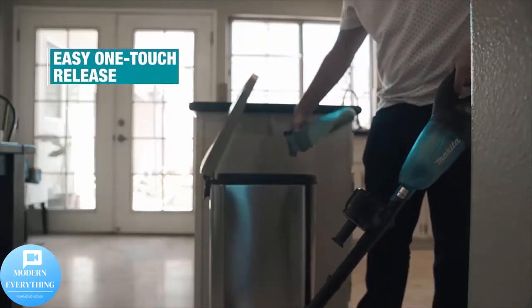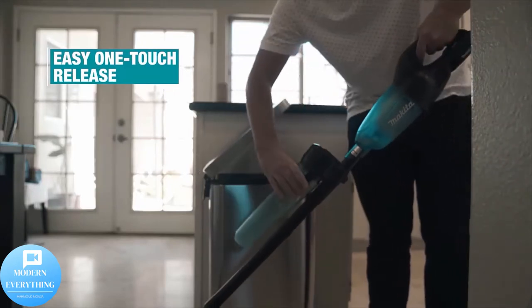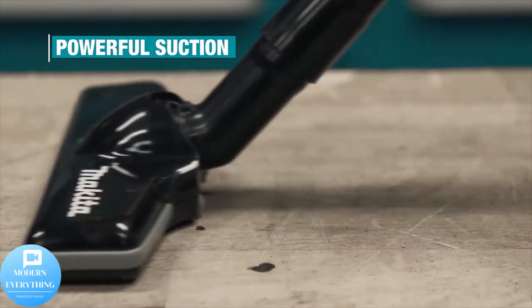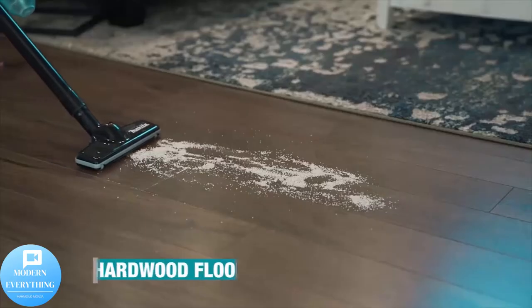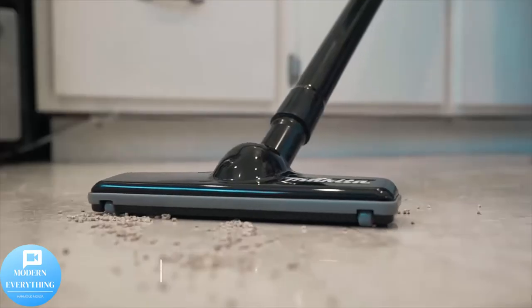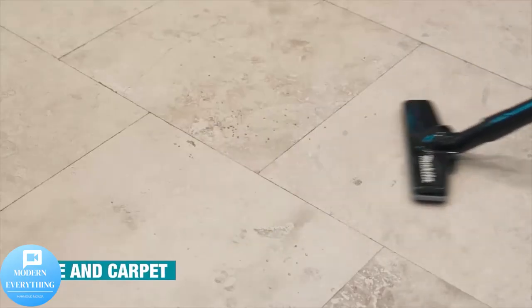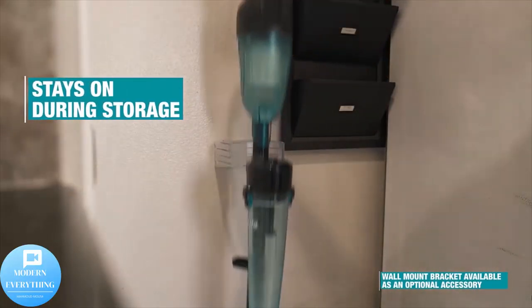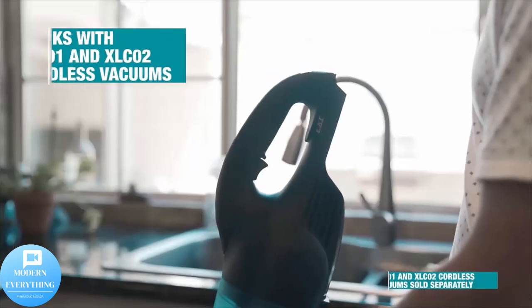Makita 18V lithium-ion batteries have the fastest charge times in their categories, so they spend more time working and less time on the charger. For improved tool performance and extended battery life, Makita created Star Protection computer controls — a communication technology that allows the Star Protection-equipped tool and battery to exchange data in real time and monitor conditions during use to protect against overloading, over-discharging, and overheating.